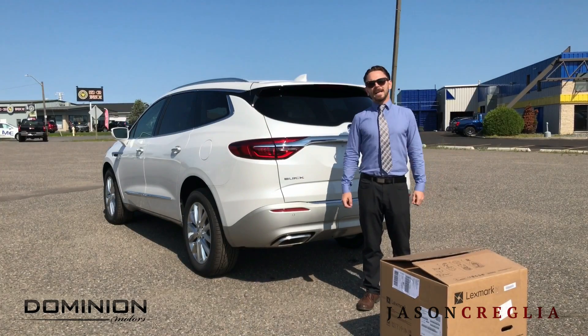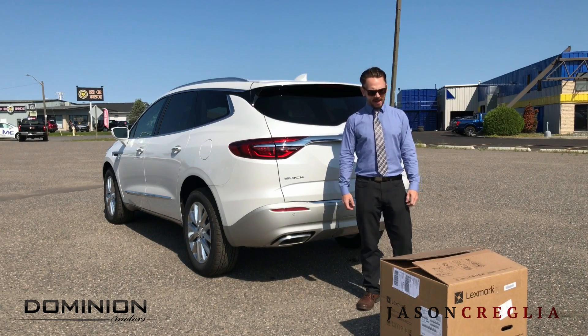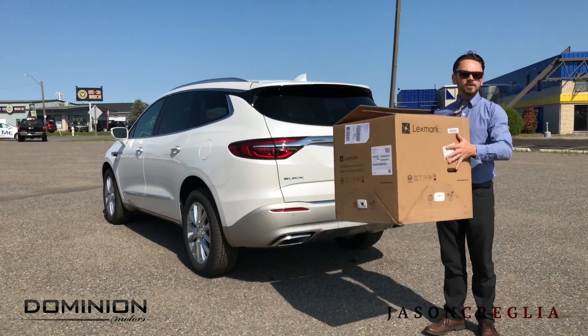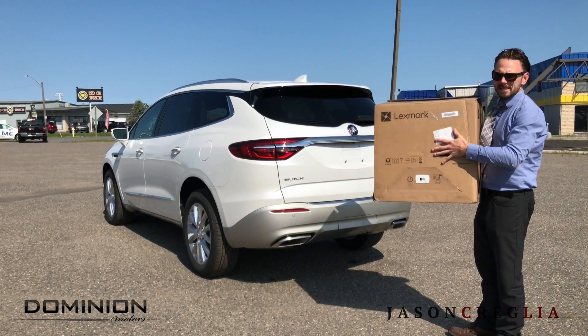The first way I'm going to demonstrate using your hands-free liftgate is probably going to be one you're going to use a lot. Anytime your hands are tied up — carrying a box or something like this — you simply kick and it will release the tailgate.